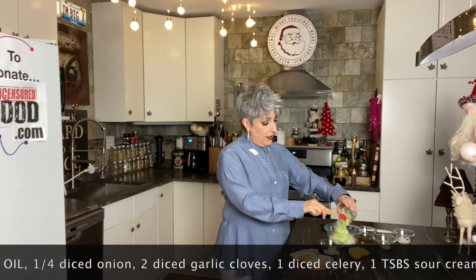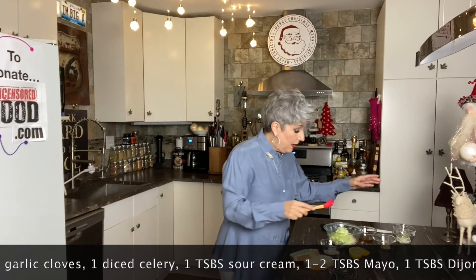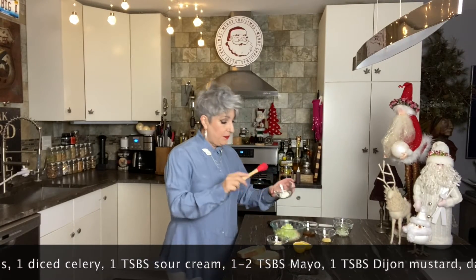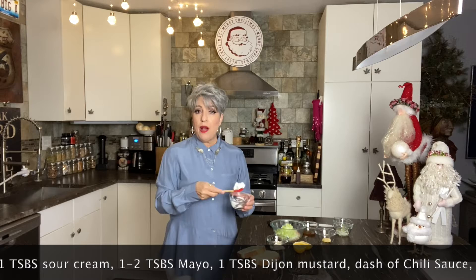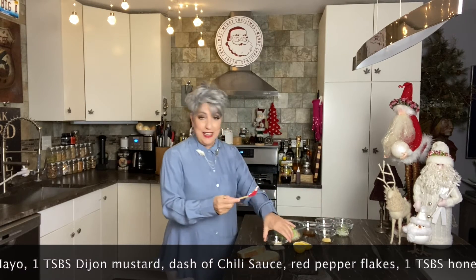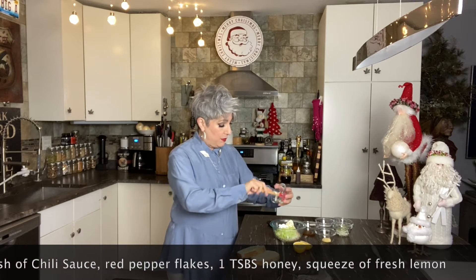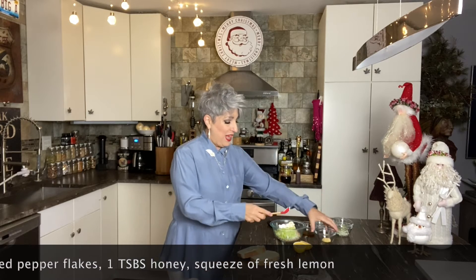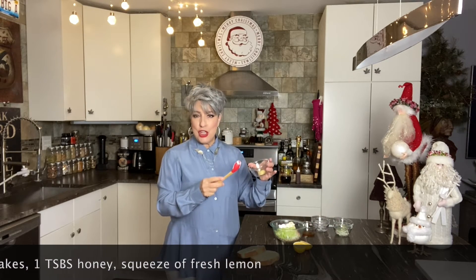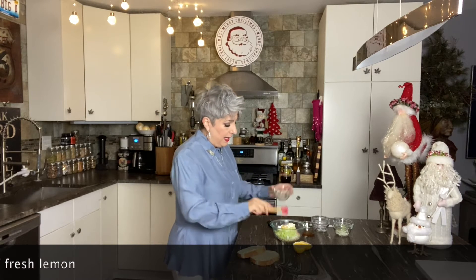I'm going to add one celery stick diced small, a tablespoon or two of sour cream — yes, I said sour cream — a tablespoon or two of real mayonnaise, not Miracle Whip, and about a tablespoon of Dijon mustard. Get that in there and mix it up. Salt and pepper if you like — sometimes it's necessary, sometimes not so much.